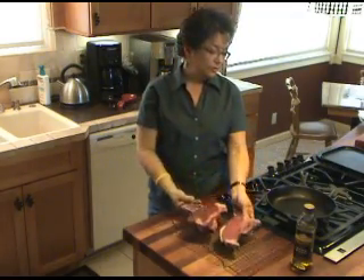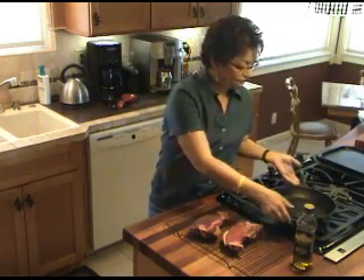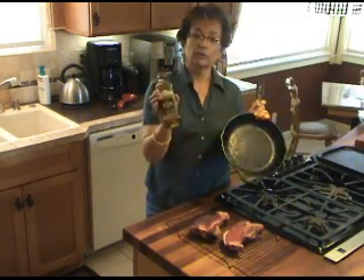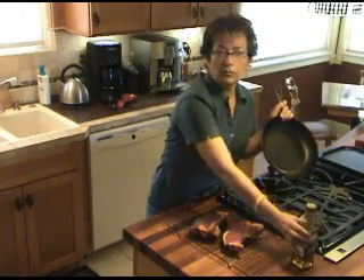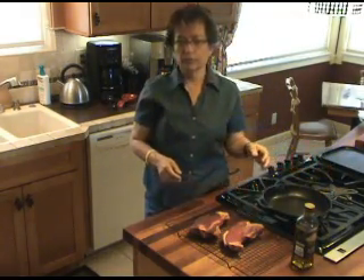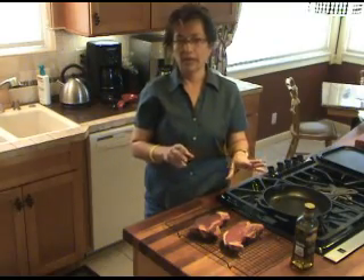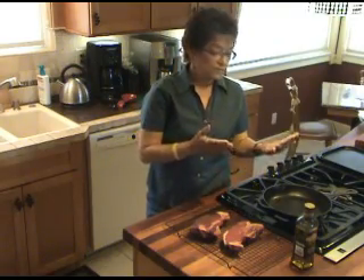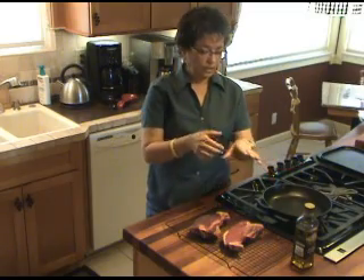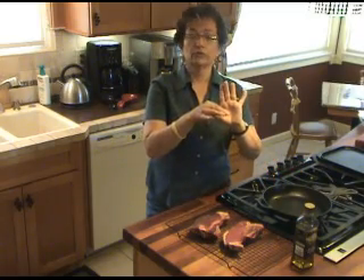All I'm going to do with these tonight — keep it simple. Cast iron skillet, some olive oil, a pat of butter, salt and pepper. I like a Penzeys bold pepper, freshly cracked on there. Then put the steaks in and sear them about four minutes per side until they feel like medium rare.